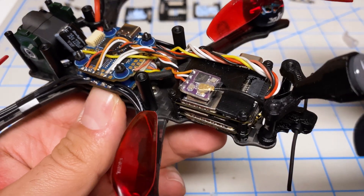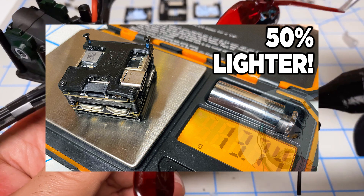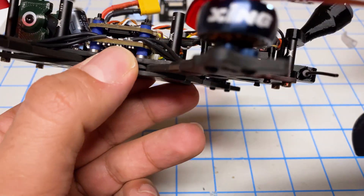Hey folks, Mangorl here. Welcome back to the channel. I'm doing a follow-up to my naked DJI O3 air unit video, and we're going to look at how we can make the air unit even lighter, thanks to your feedback and your comments.